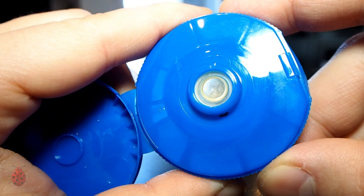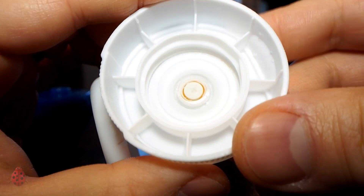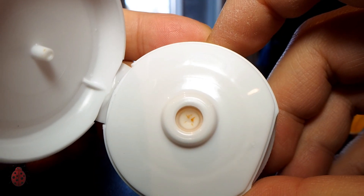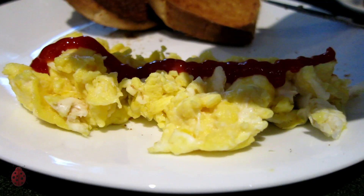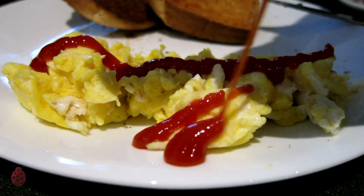The solution to the messy spout was to add a silicone valve that would control the mess created. This worked really well — very little mess. However, you need pressure to break through the seal, and because of this, you'd often get an initial spurt of ketchup.